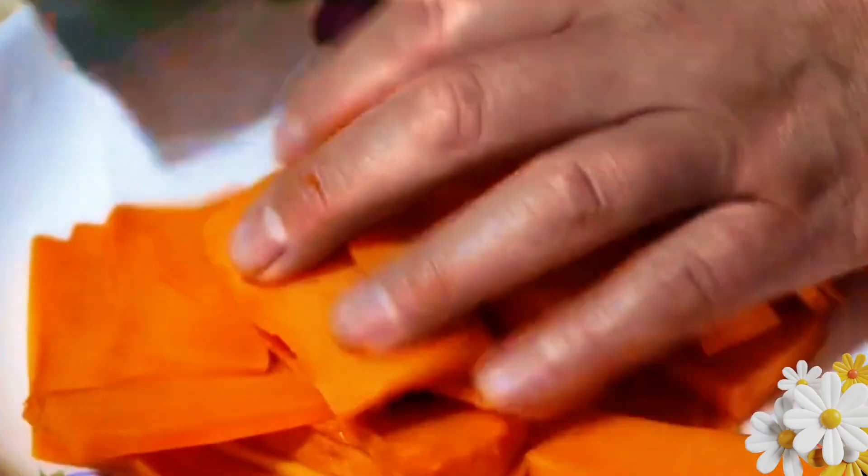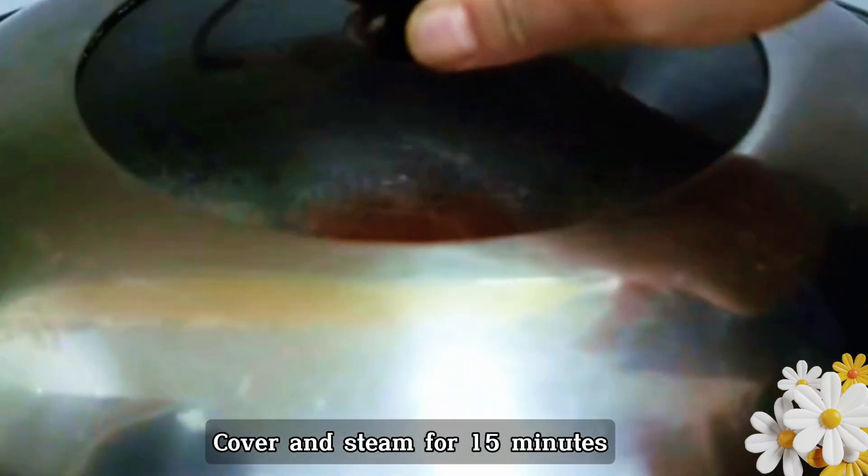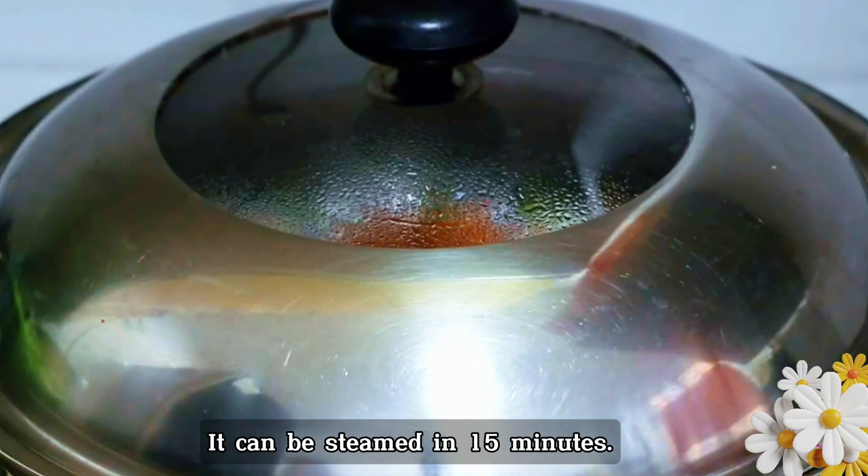Cut it and put it on the plate and sort it out. Then put it in the steamer. Cover and steam for 15 minutes. Since the pumpkin is cut thin, it can be steamed in 15 minutes.